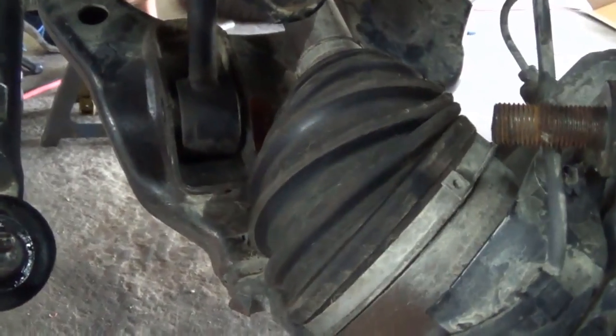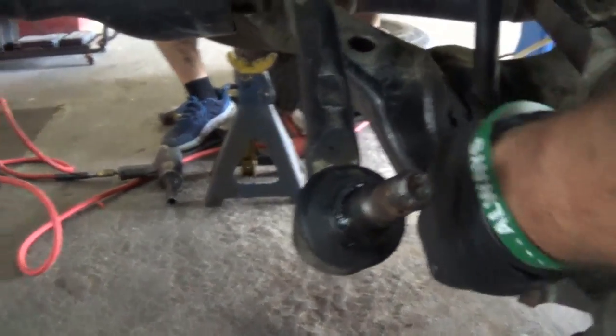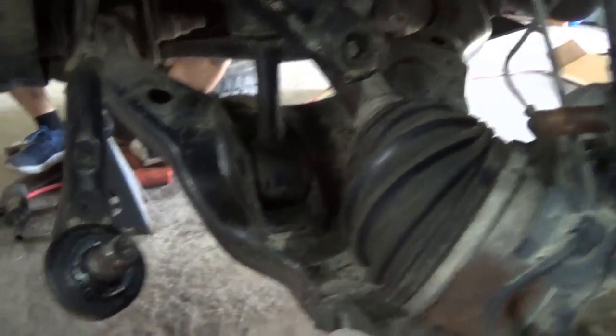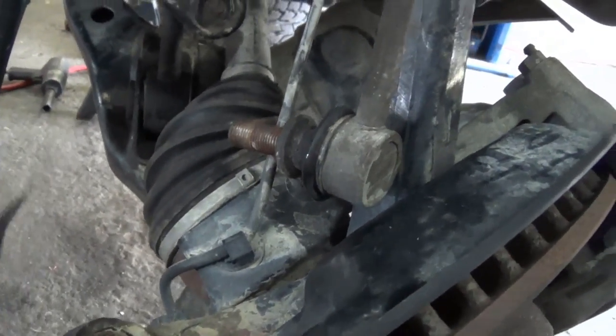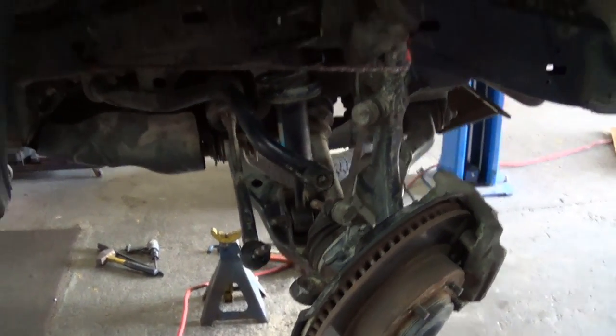It took some doing to get it leveraged in there, but we got it seated. The bolts are tied at the top of the strut tower and it's seated down at the bottom. Using the original hardware from the other side, we put pressure on it to get it to line up and push through — a pry bar helped it slide in. We're torquing this to 100 foot-pounds for the lower bolt and 47 foot-pounds for the tower bolts. With all that other hardware back on, the front is lifted three inches. We've got both strut assemblies back in.